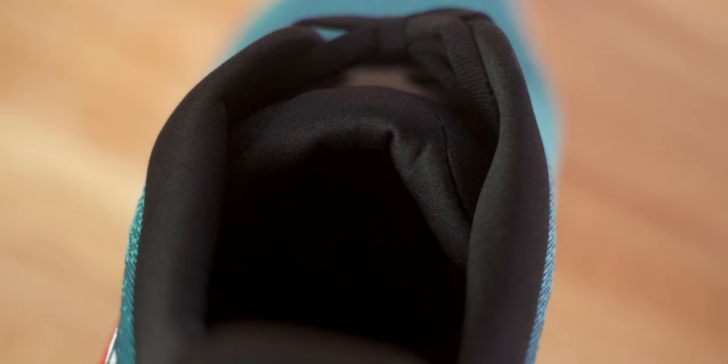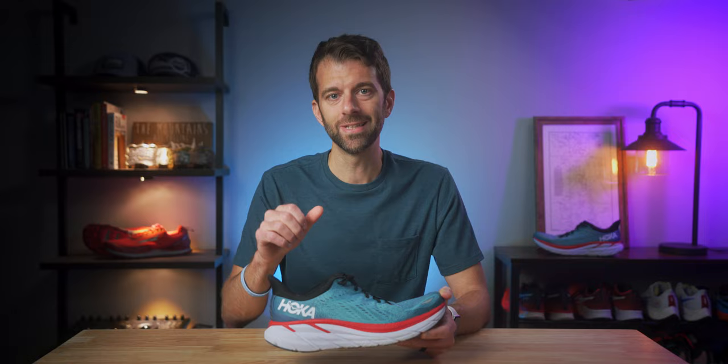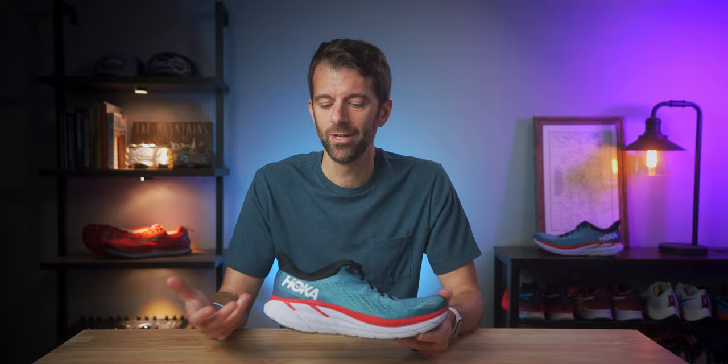Running in this shoe I had a really secure fit — my foot wasn't flopping around, there was no movement inside. A lot of that is due to the foam lining the interior, giving just a little bit of padding so when you lock it down it's a really nice hug for your foot. There were no hot spots or pain points. That's really why the Clifton is recommended as a first Hoka for a lot of people — it's just a really comfortable shoe.